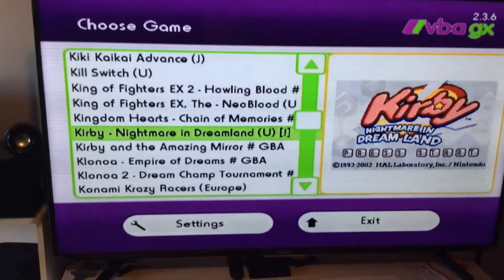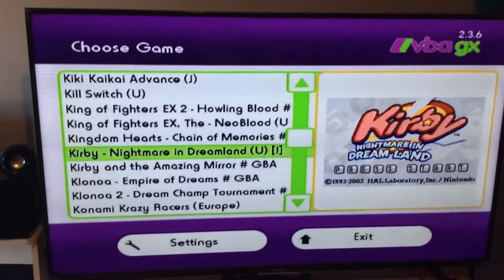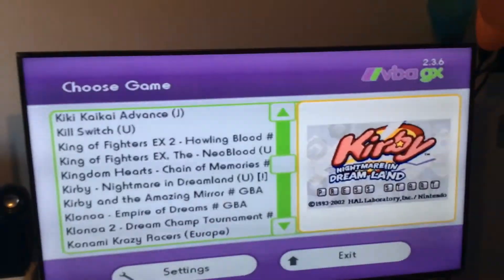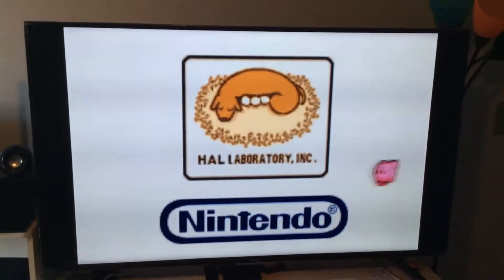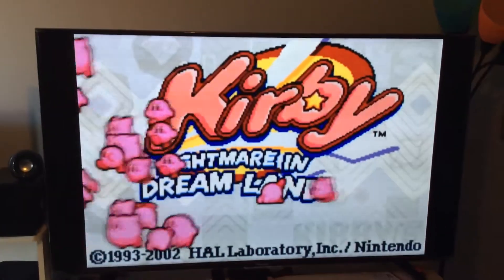So from here, as you can see, it's pretty much like the Super Nintendo and the Nintendo emulator. So let's go ahead and play a little Kirby. We're going to go ahead and press A on the remote and it's going to load that up for us. And as you can see, we got some Kirby running here.